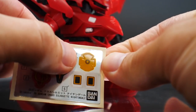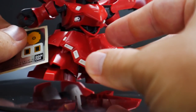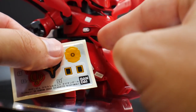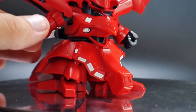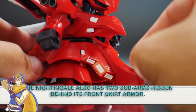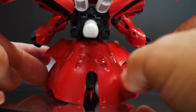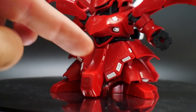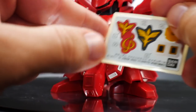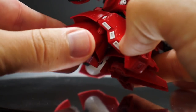Looking at the waist and legs — one thing I forgot to mention is there's a small yellow sticker that goes in the middle of the chest where the particle beam cannon is. The front skirt with the cross thruster is all one part with white parts underneath, and the back piece is one solid piece going all the way around. The stickers for the front skirts go right on the front, along with two white pieces.